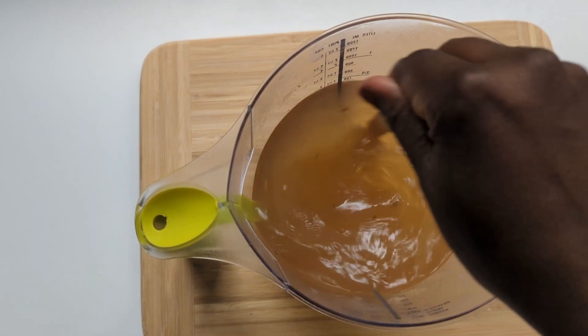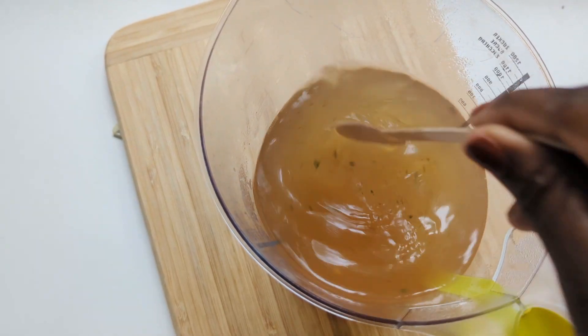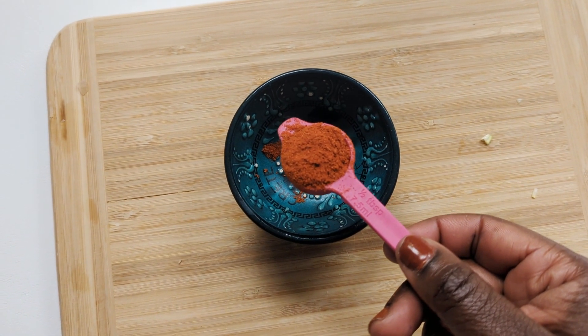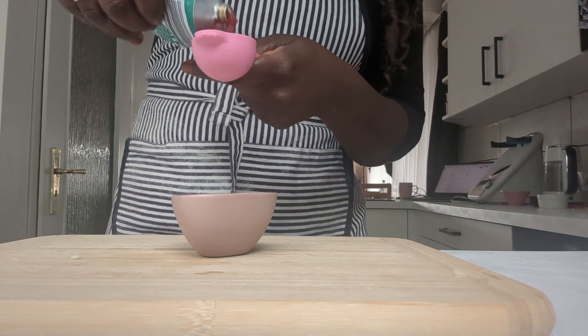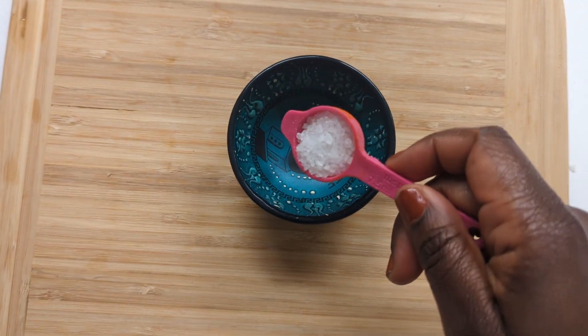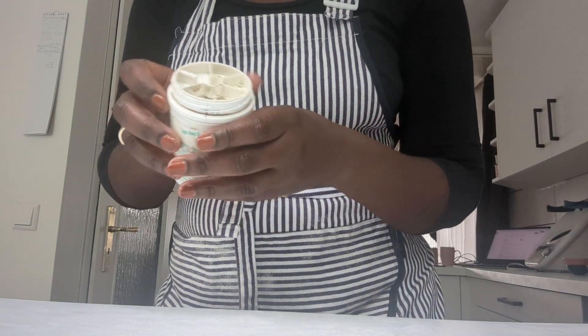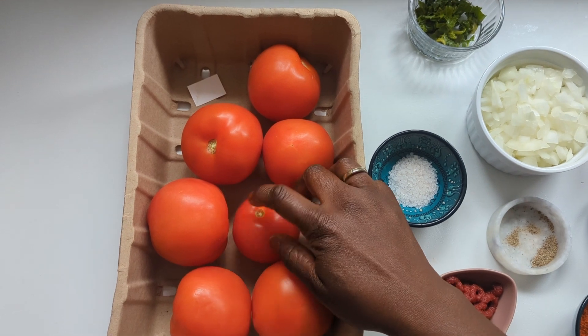You'll also need some low sodium vegetable stock — about 2 cups or half a litre — and a teaspoon of smoked or sweet paprika. You're also going to be using 2 tablespoons of tomato paste, some fresh basil, salt to taste, and black pepper to taste. And the star of the dish: tomatoes. I like to go for meatier varieties with less seeds such as Roma. San Marzano is another great variety because of its sweet taste profile and low acidity level.